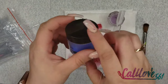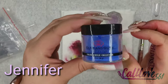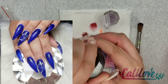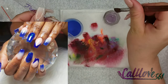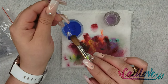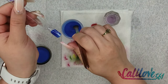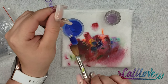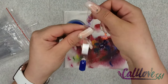The next color is Jennifer, and I have to reorder because it's almost out. This is such a beautiful royal blue — I'm going to swatch that for you guys so you can see what it looks like. It's such a pretty color — that's Jennifer.